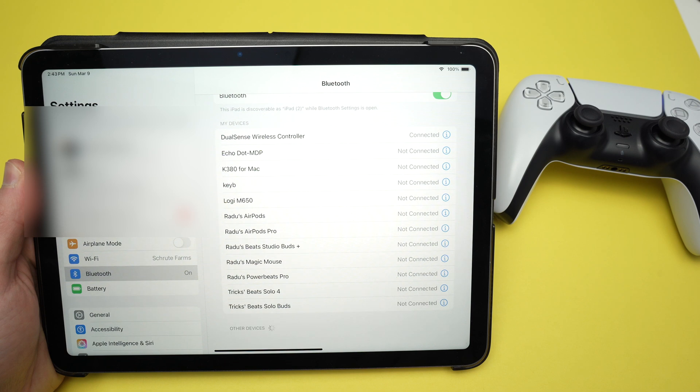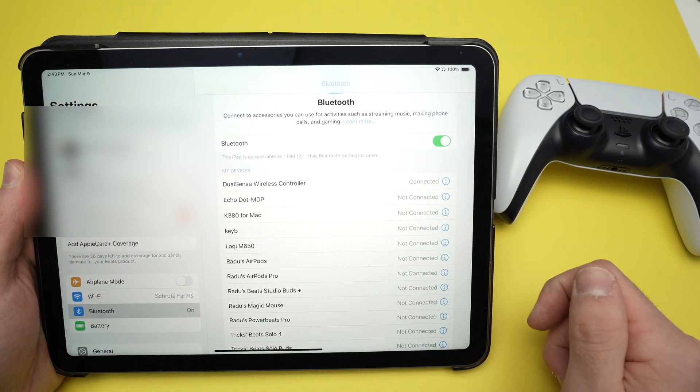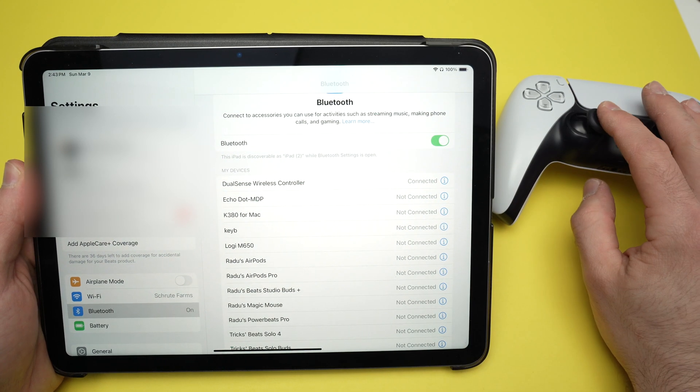Click on it, wait, and it will be added to your connected devices. Now you can go ahead and start using your controller with your iPad.